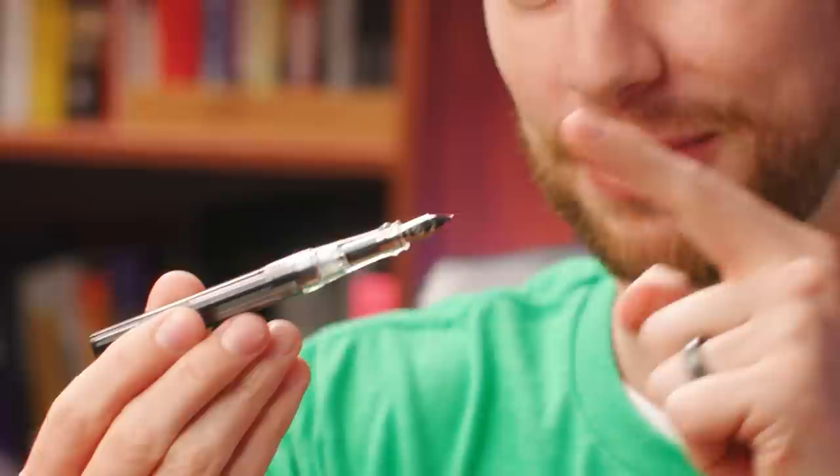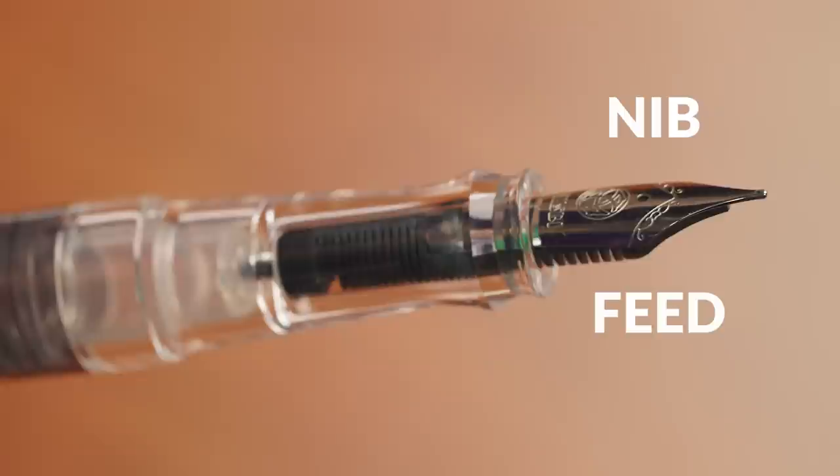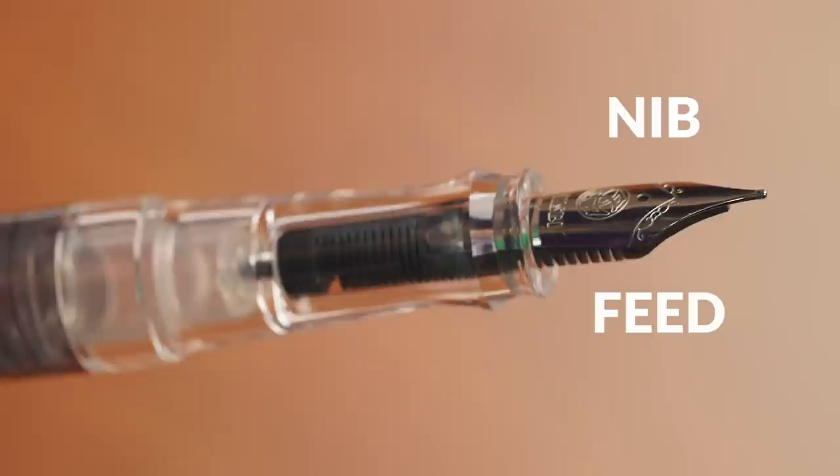If you're not familiar with what a fountain pen is, it's one of these things. The most instantly recognizable thing is probably this: instead of a tiny little ball that rolls ink around on the paper, there is a metal nib and then a plastic feed. They are sandwiched together and ink travels between the two to get to the paper.